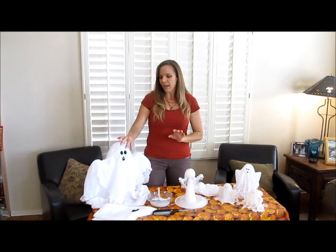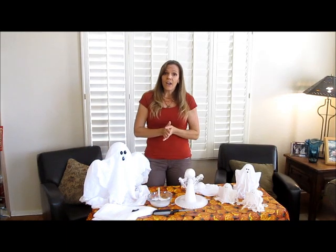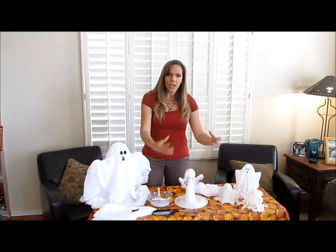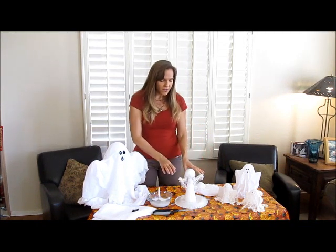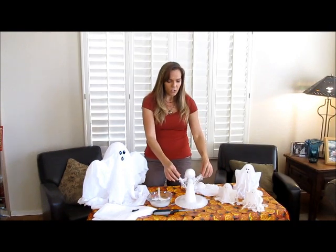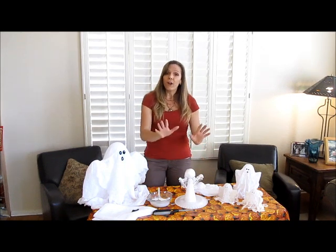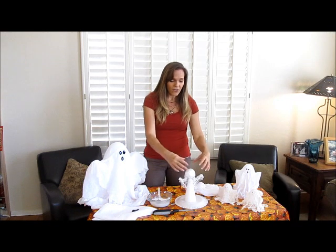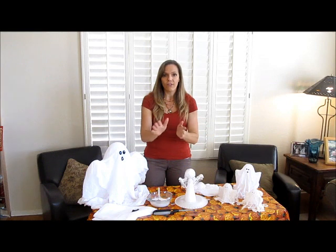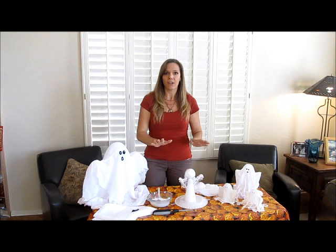If you're going to be using embellishments you'll need some glue for that as well. You're also going to need a little body to shape your ghost around. I've used a styrofoam cone and a styrofoam ball, and then two little sucker sticks in the side to create the arms. Before I start, I want to cover this surface in plastic wrap — anything that's going to have any of our fabrics touching it will need to be covered with a non-stick surface or plastic wrap.